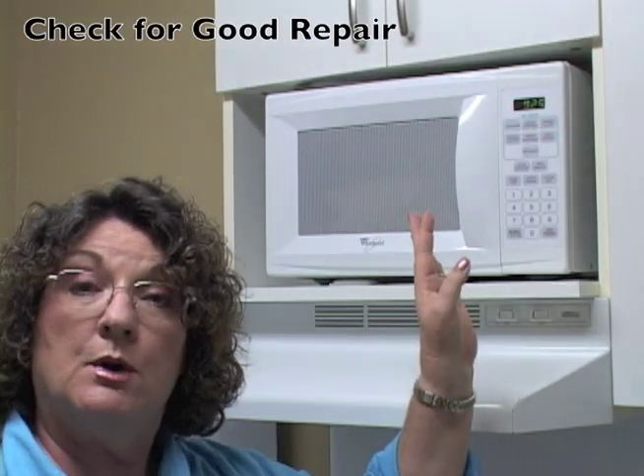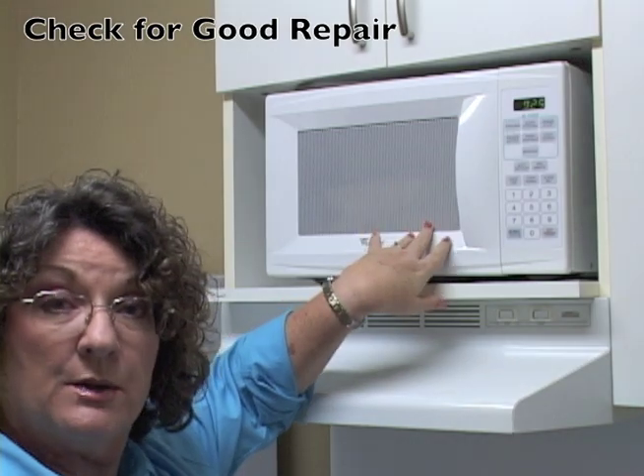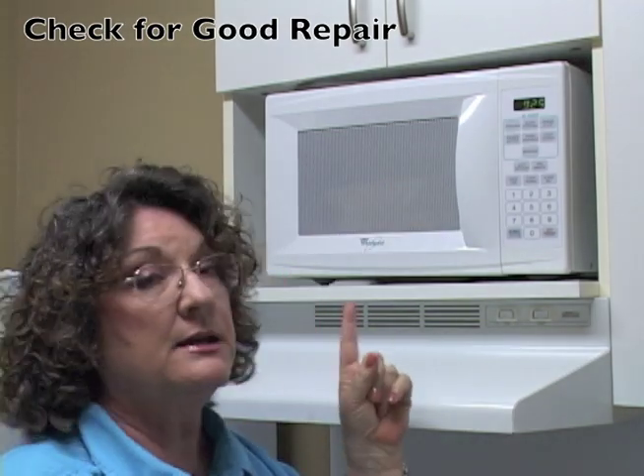Don't use your microwave if the window is cracked, and don't stand too close to it. Also, don't look inside the microwave while it's going — it's not good for your eyes. Move away from it when it's working.